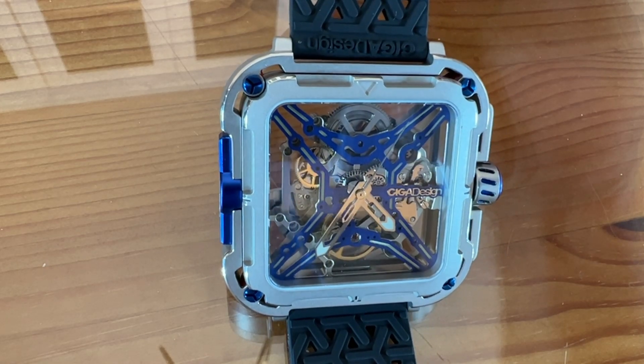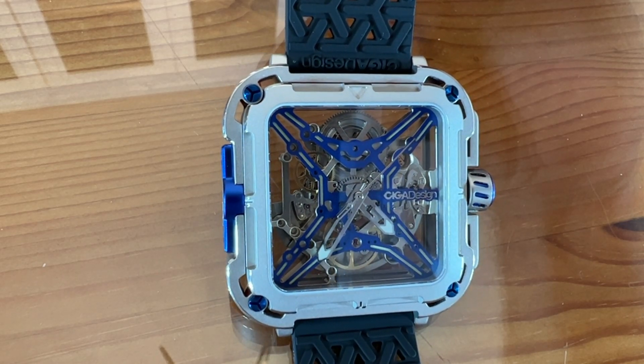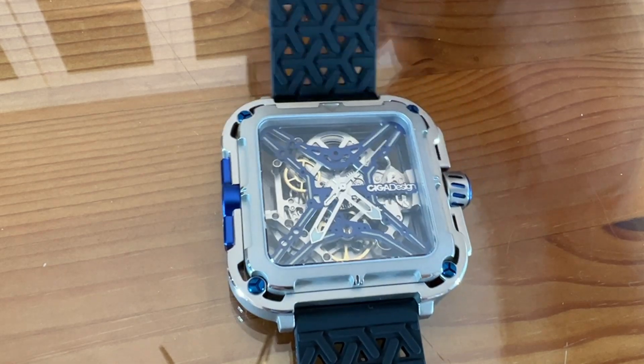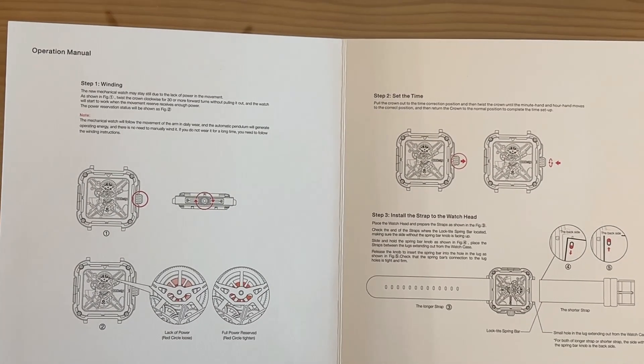It says wind the crown clockwise for 30 turns, set the time, and install the watch strap. It does have an instruction manual built into the box itself — there's your easy-to-read instruction manual.